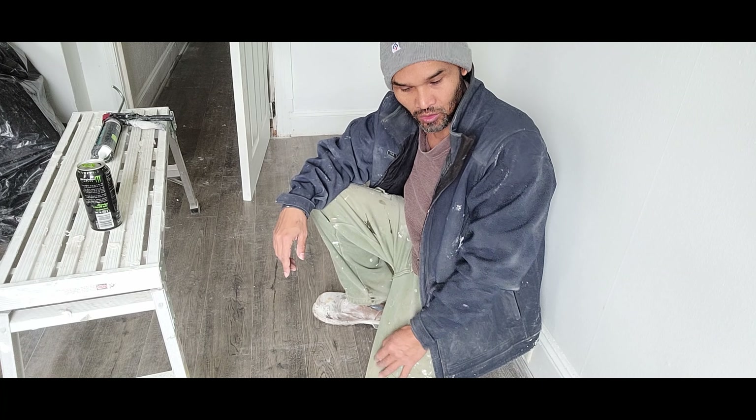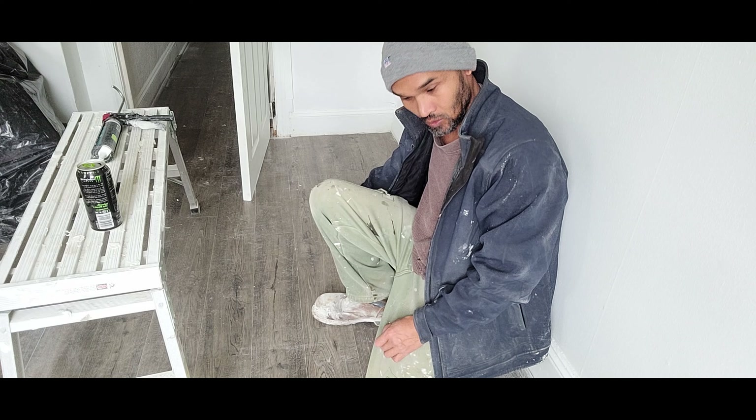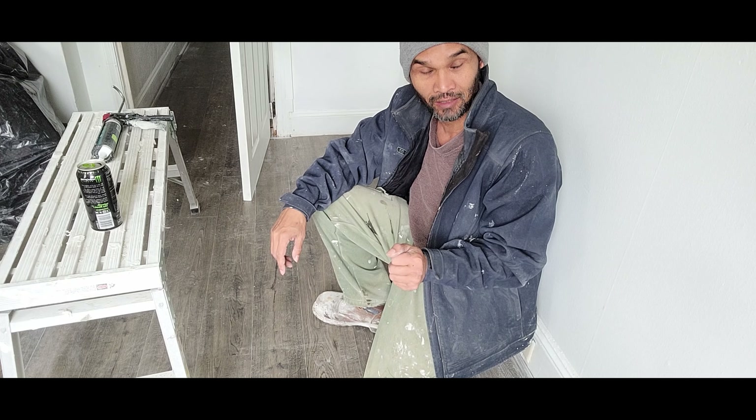Hello, today I'm going to show you how to repair or fix the gap that you have between your laminate and your vinyl flooring.